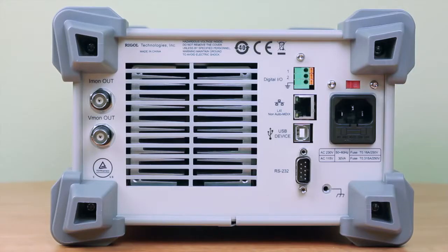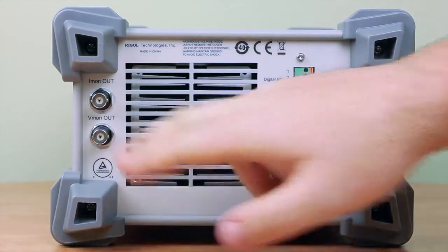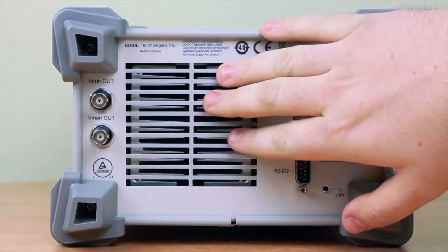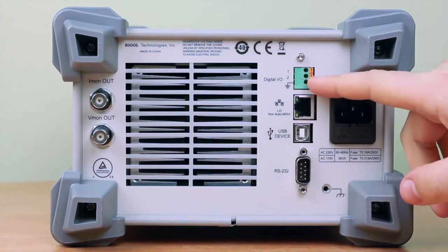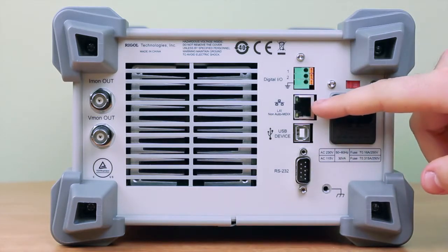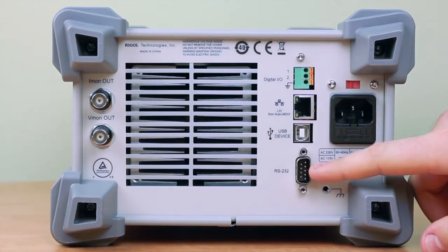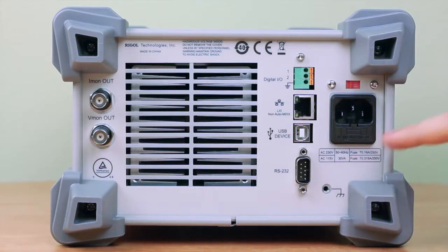On the back of the electronic load we have a couple of different triggering options and output options. We have our current out right here, we have our voltage out, and then we have the exhaust fan for the load itself. We also have digital I/O pins for remote triggering, an LXI port for remote interface and USB port, and an RS232 port for remote triggering as well. And then here's the power cable and the fuses right here.